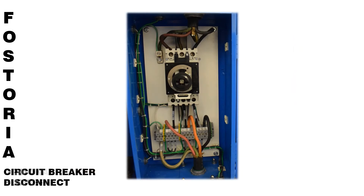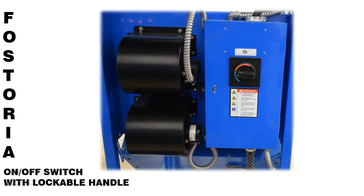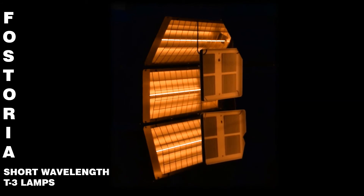All portable banks are supplied with a circuit breaker disconnect, rated per code for the amperage of the heat load, and include an on-off switch with lockable handle. The portable banks are also available with short-wavelength T3 lamps.